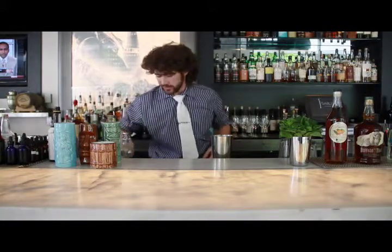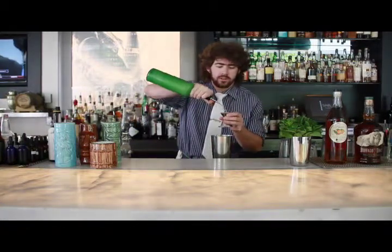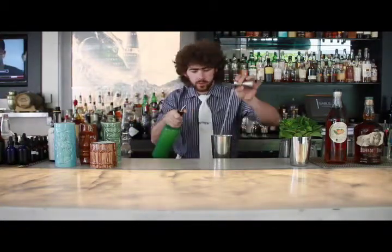No relationship whatsoever to the magazine. So we're going to start with some fresh lime juice, about three quarters of an ounce.